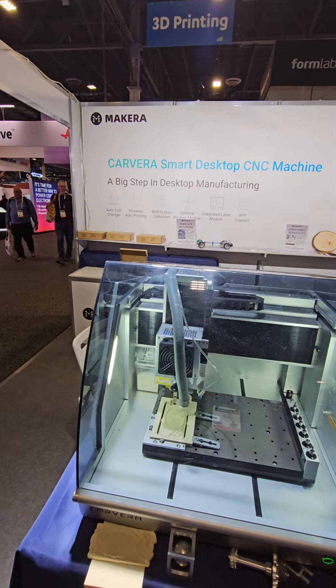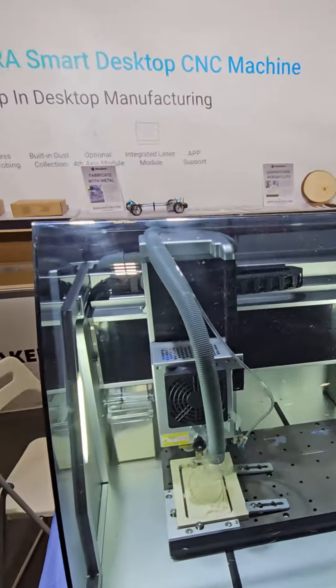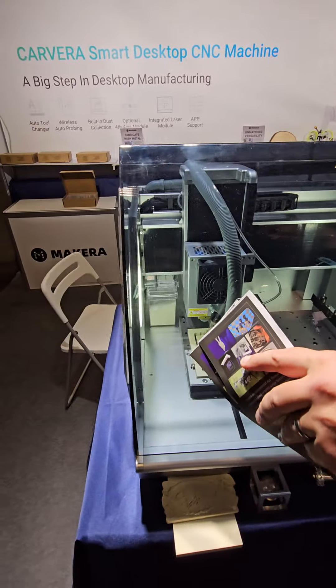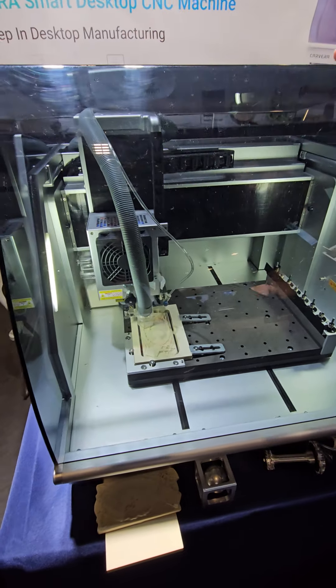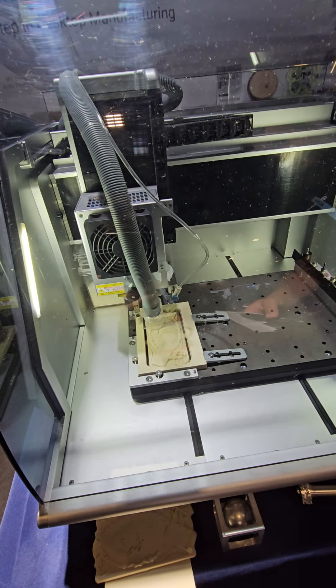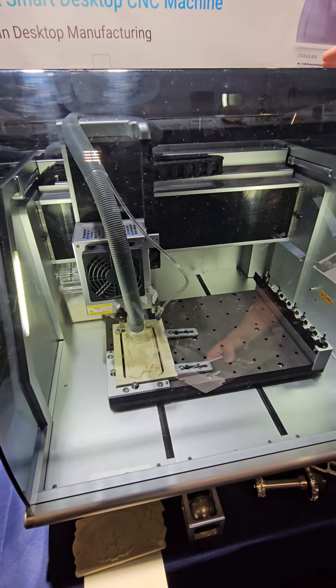This machine has automatic tool changing, which is a standout feature. What else makes it unique? It has internal dust collection, and it also has a motion accuracy of 0.005 millimeters — that's in softer materials.